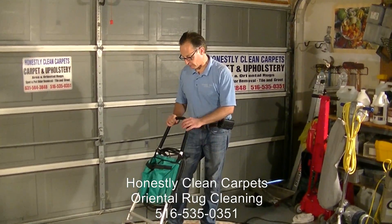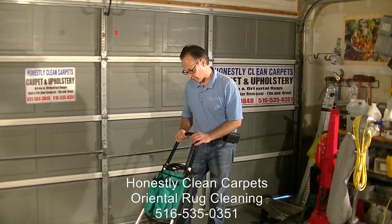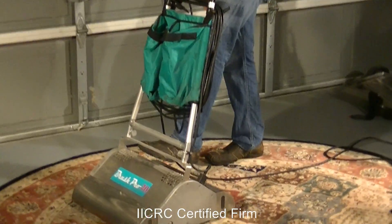You can also use our Brush Pro for dry soil removal. It has two counter-rotating brushes and is again excellent at removing dry soil from carpets.